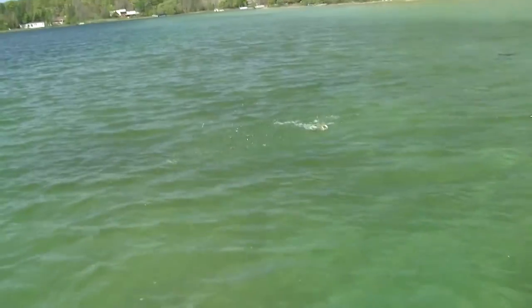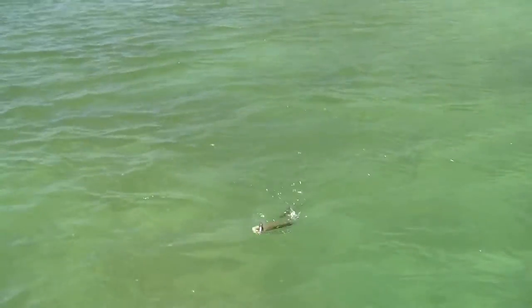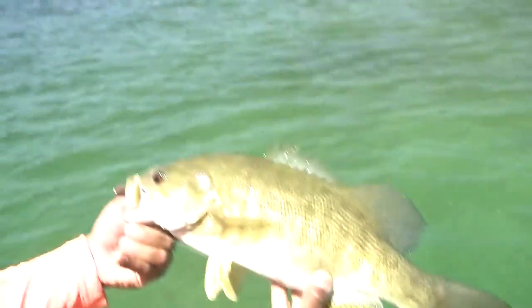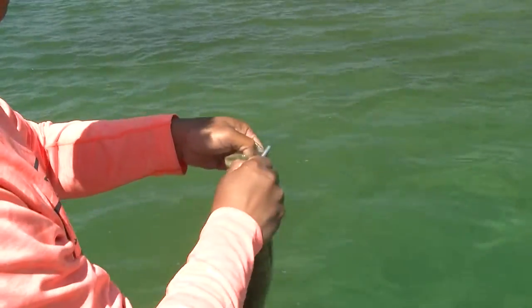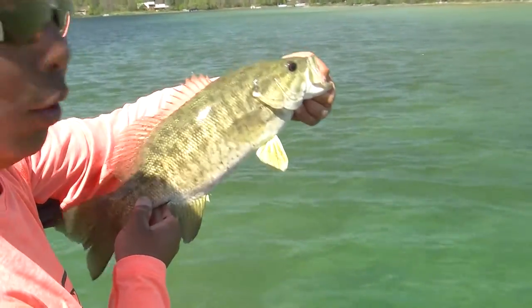I got one here! Nice, on that Zika rig tube! Nice post-spawn fish, and you got it right in the top of the jaw. They're pretty up here and so much fun. Let's get him back.